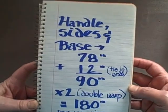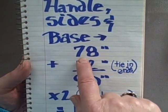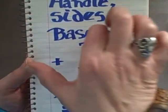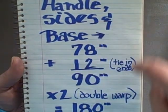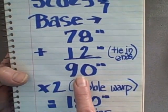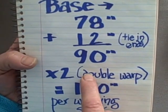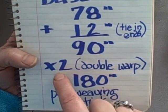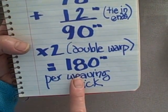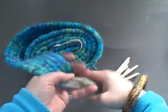To make the handle, sides, and base all in one piece, we need a little math. We want the finished dimension of the handle-side-base piece to be 78 inches long. You need 12 inches at each end for tie-in ends, so add 12 inches to get 90 inches. Because you're going to double the warp strands through the weaving stick, multiply 90 inches by 2, giving you 180 inches — that's how long each set of warp strands needs to be going into your weaving sticks.